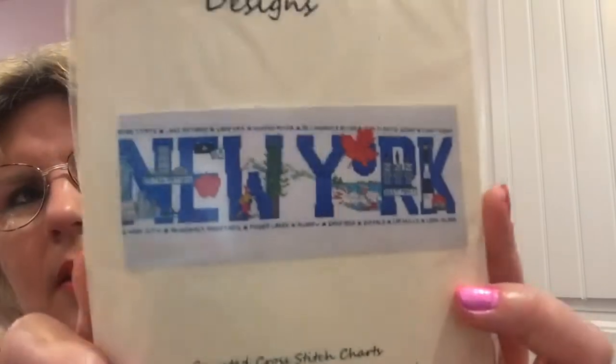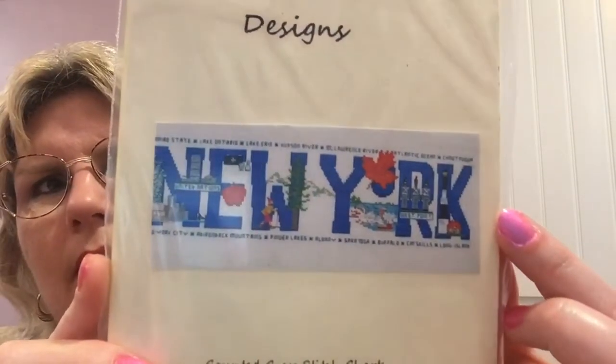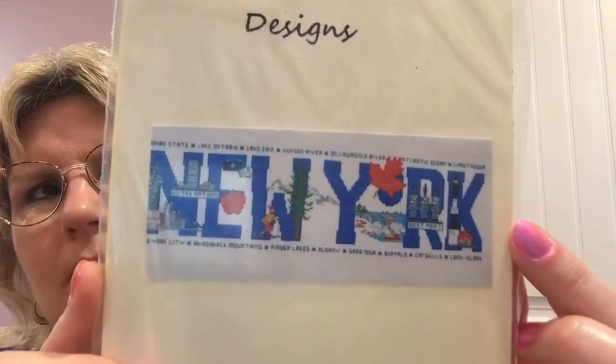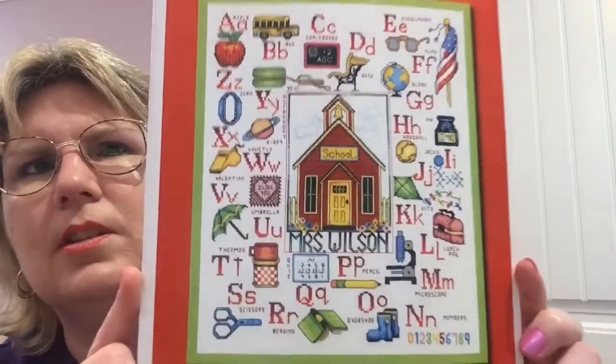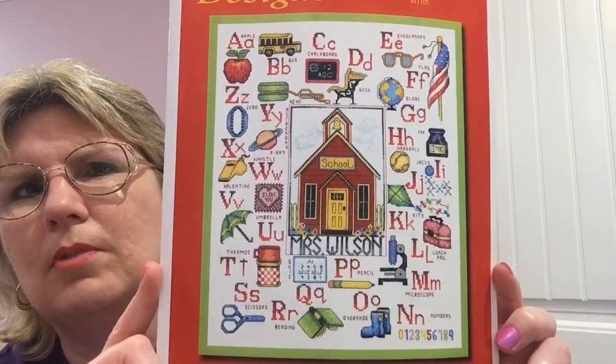The same material for his — they wanted you to use blue but I want to put them on the same material. Because I'm getting into a bit of a sampler kick, at least for some smaller ones, I also have to do something teacher-y. This is Bobby G Designs — I want to do this one at some point and stitch my old name in there.